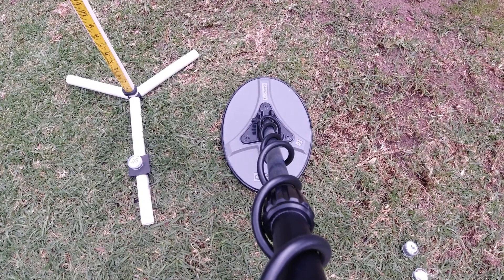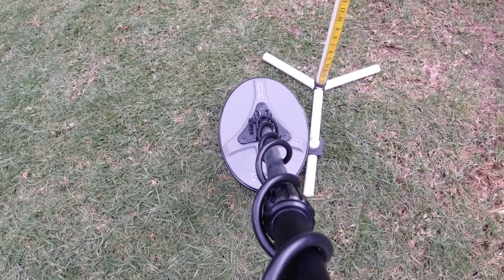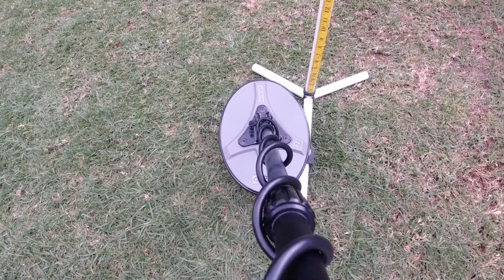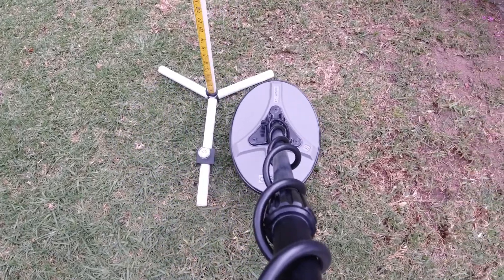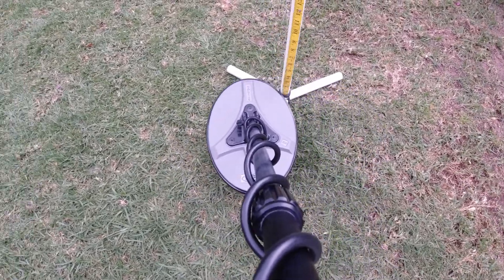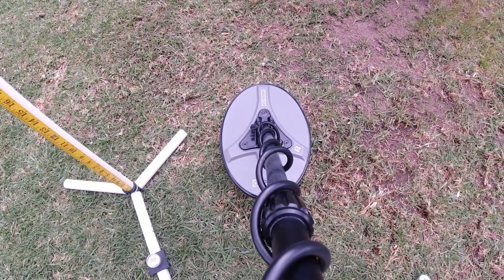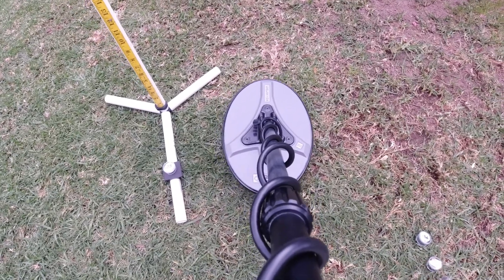Just a slight threshold there. You'll notice the pitch has increased — it's a higher pitch — and I'm now easily getting that at three inches, where before it was a little iffy at three. It's three and a half on this 0.08 gram nugget. I'm just showing you two different ways to set it up.